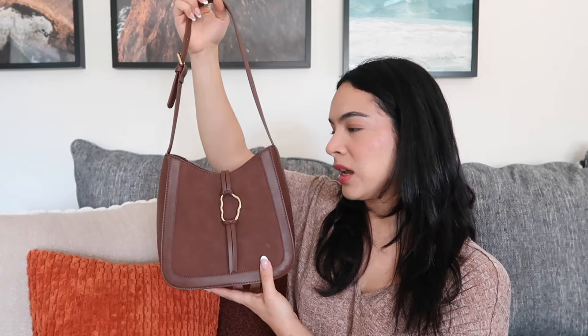I currently have it set to the lowest setting. When I saw it on the website, I thought it was going to be a lot bigger — I thought I'd be able to fit a book in here, but it is too small. Let me grab a book to show you. I grabbed two different books. This one is like your standard size paperback. When I put it in the bag, it does stick out the top, which I don't love. This other one is a little bit shorter, but it still doesn't fit.